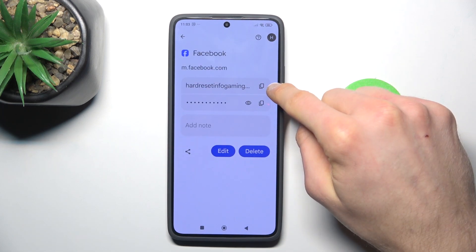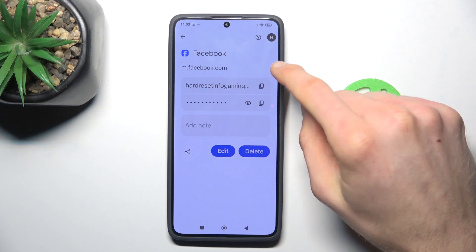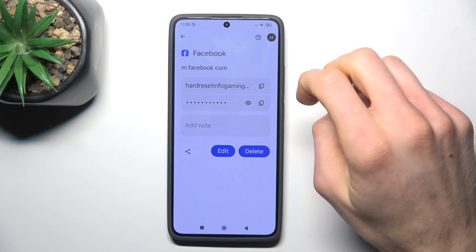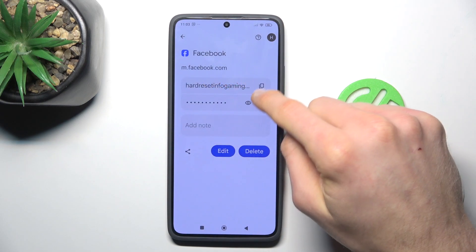In it, we can copy our username, copy our password using this first icon, or after we press the eye icon our smartphone shows us the password it remembers. We can also share this password with someone using the share icon.